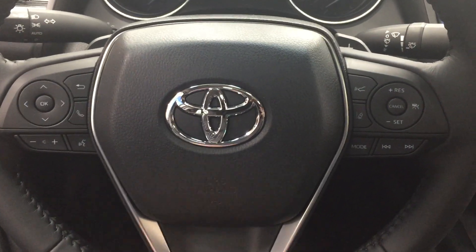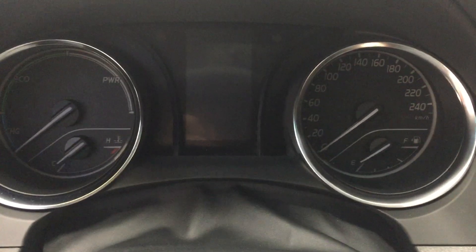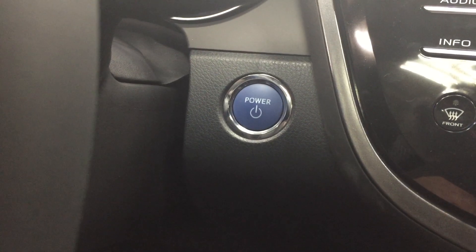The nice thing with this new Camry is that they've now integrated the cruise control into the steering wheel. One of the other nice things is that you do have push button start, so all you have to do is put your foot on the brake, hit the push button, and it will start up for you automatically.